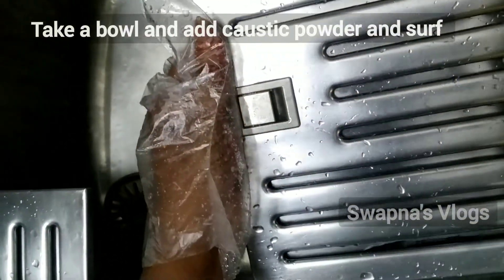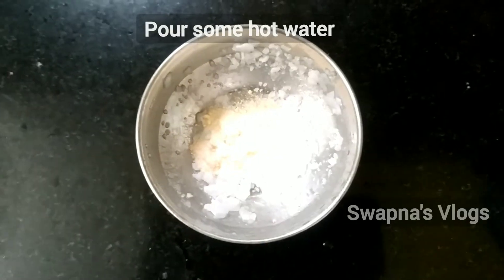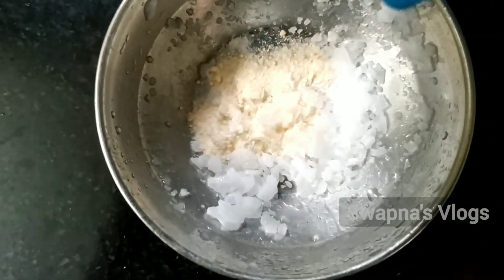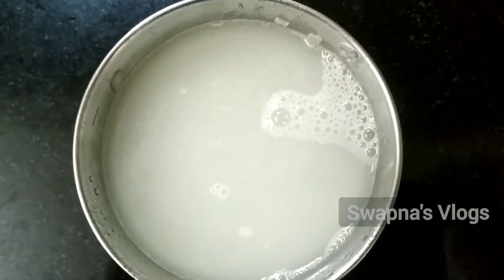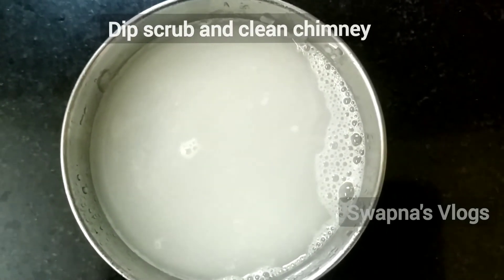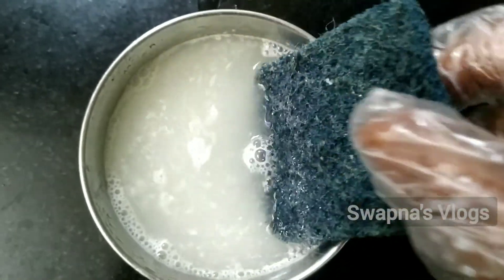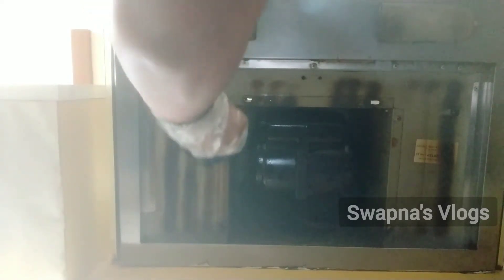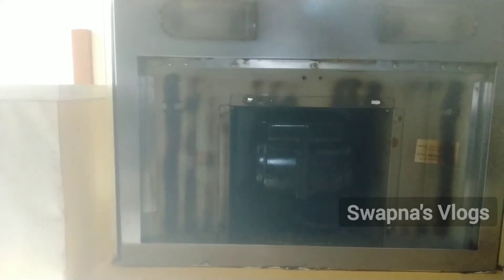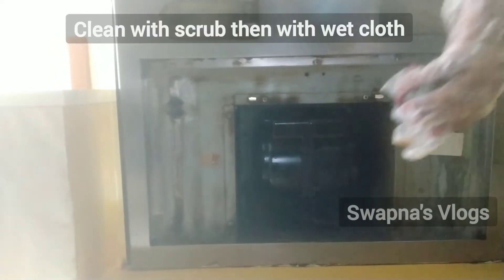I will use a spoon of caustic soda and surf powder in a bowl. I will dip the toothbrush and use a black cup for this. I will add some formula — this is not too hard, but we will use this water liquid and then use a cloth. Let's see the difference — it will be neat, so you can clean the surface and the mirror area with the cloth.